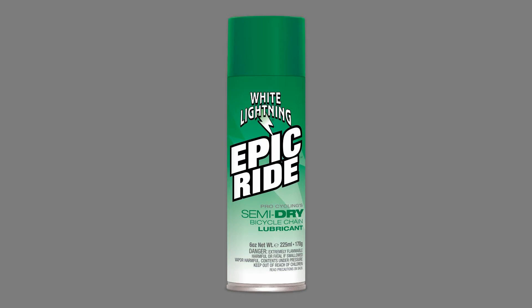White Lightning Epic Ride is a light synthetic lubricant that is cleaner than a wet lube and more durable than a dry lube. It is the perfect choice for people riding in all weather conditions. Epic Ride provides long-haul durability without excessive grime buildup.